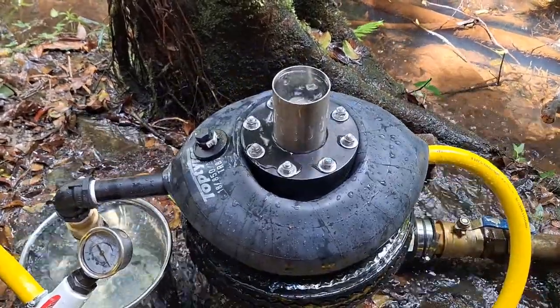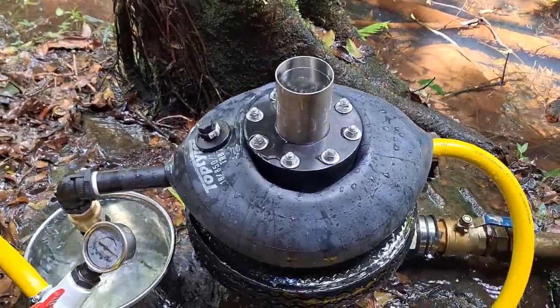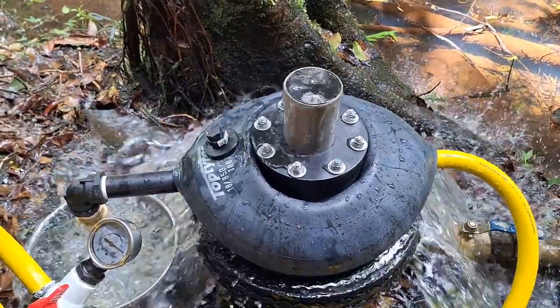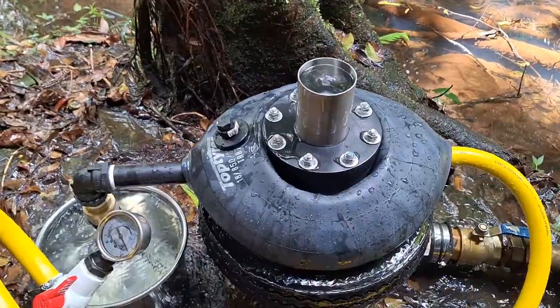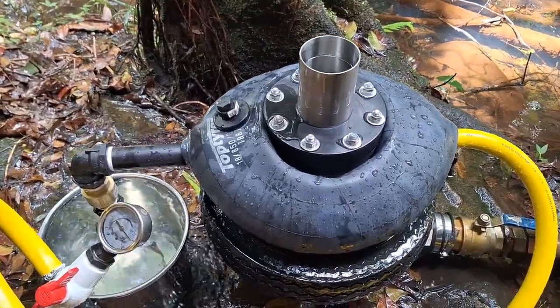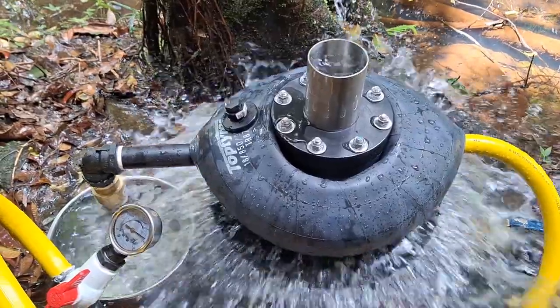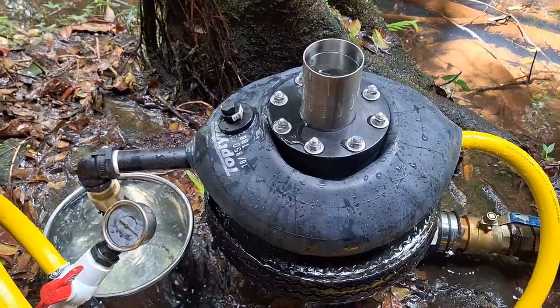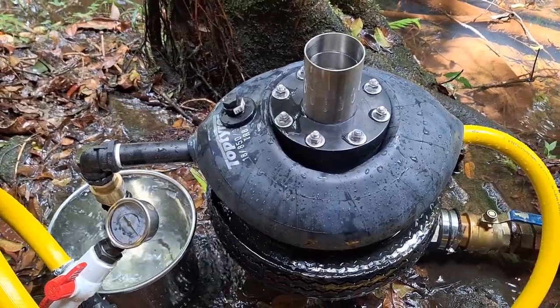If we had more flow through the drive pipe, or if we doubled the drive pipe, we'd double the output. But the owner's quite happy with 1.6 litres a minute — it's roughly about 2.5 kilolitres a day. We'll go up and have a look at the tank and the water coming out of the tank.